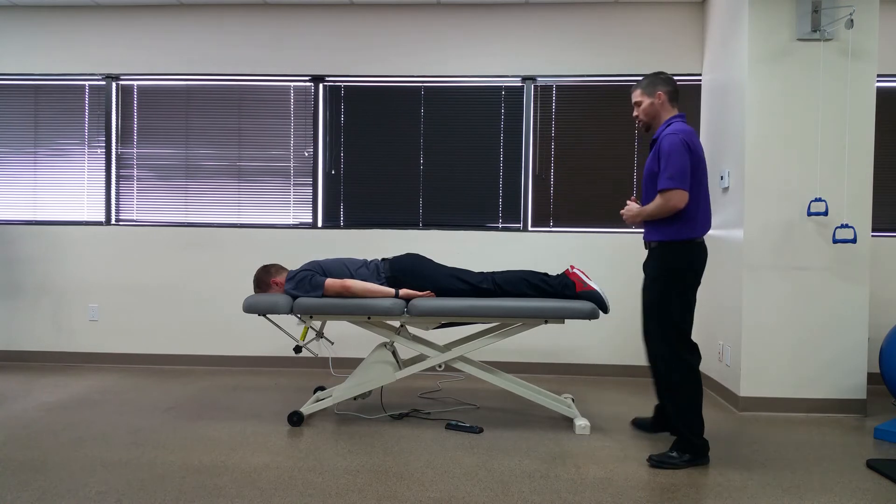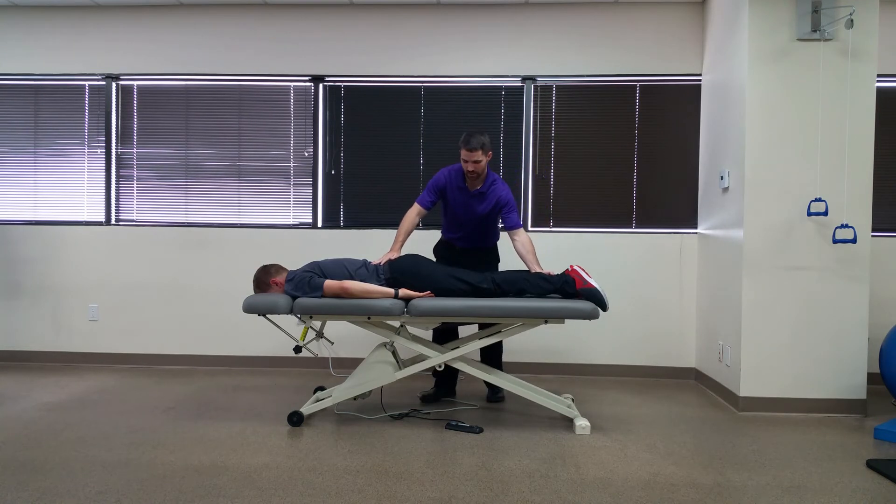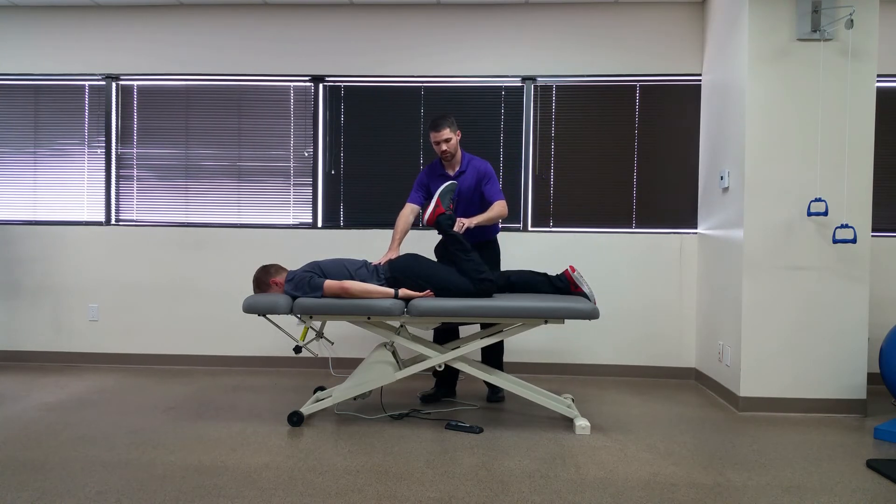You're going to have your patient in prone and you're going to maximally flex their knee and hold it there for about 45 seconds. Symptoms may be reproduced in the anterior thigh or hip. This can be due to either tension placed on the quadriceps or the hip flexors, but also along the femoral nerve.